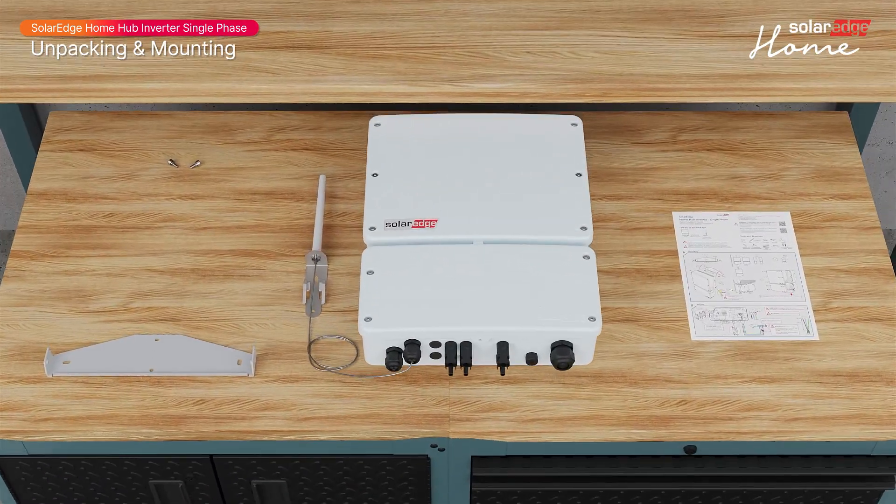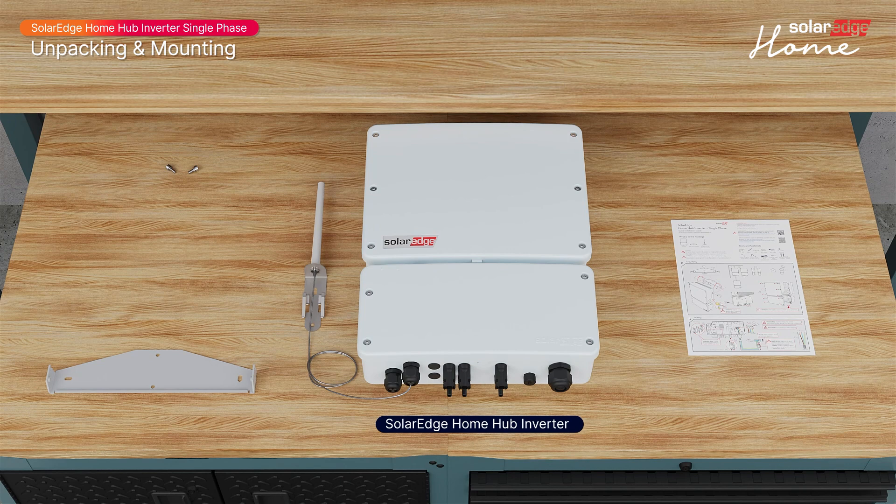Now let's see what's in the package: the SolarEdge Home Hub inverter, two screws for securing the inverter to the wall bracket, the wall bracket, and an installation guide.